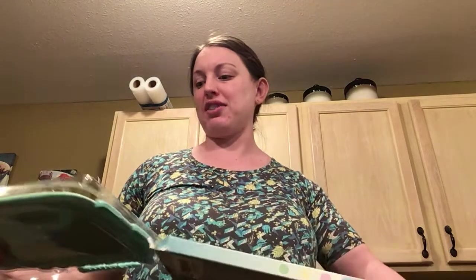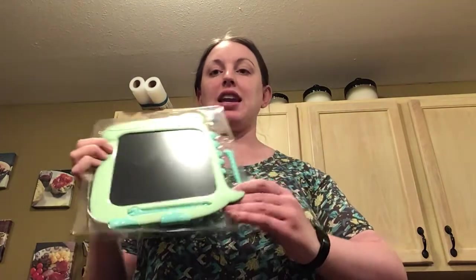We think this is a really cool idea for Christmas and stuff coming up, or if you are still doing school at home, traveling, or anything like that. So it comes with two writing styluses, and then it's in the shape of this kind of dinosaur — a bloated dinosaur here.